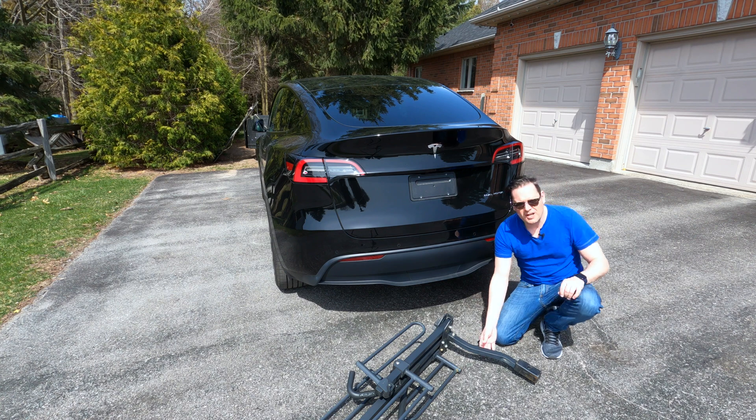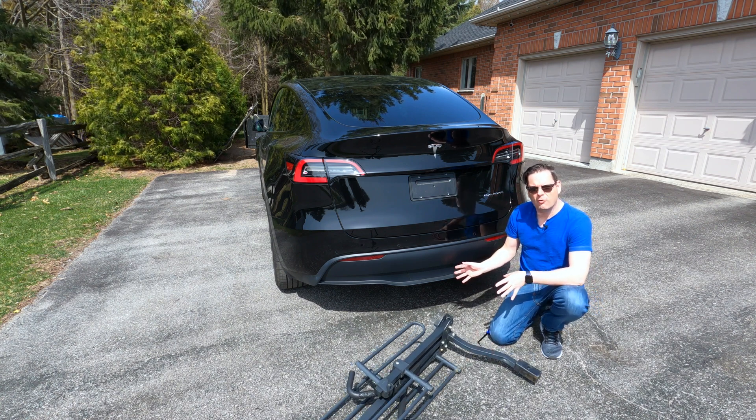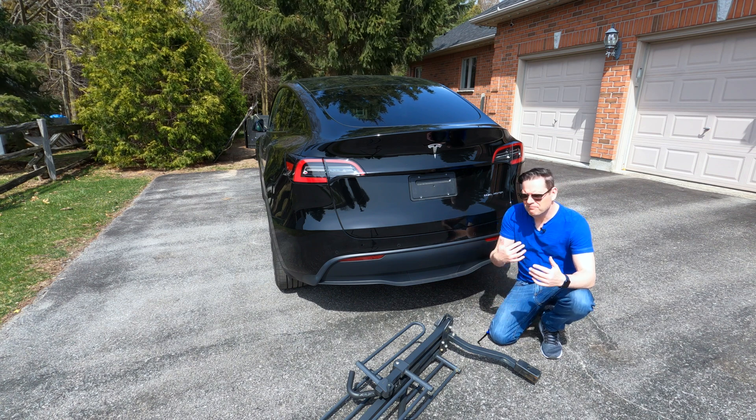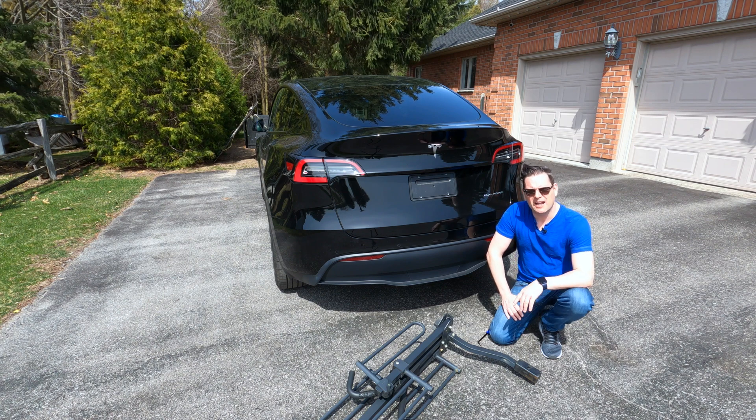So a couple things today: one is I'm going to show you how to attach your bike rack to the trailer hitch here on the Model Y. Then after that, we're going to go for a drive and figure out what the quirks are in terms of driving with a bike on the back of your Model Y.